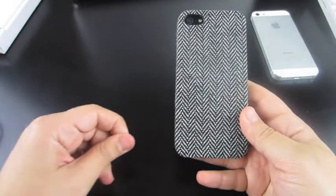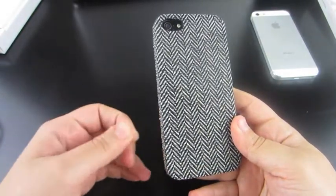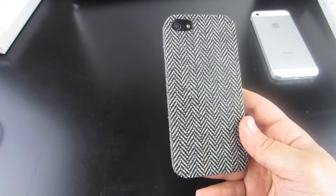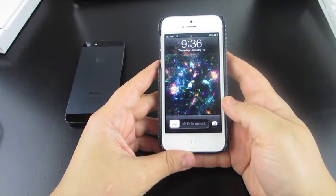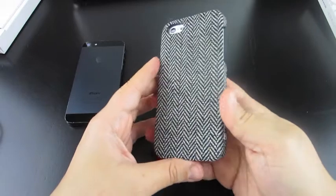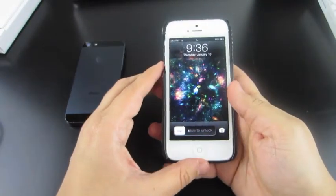It is nice — it's different than what most cases look like. So if you're going for looks and you don't really care about the protection that much, then this would definitely be the case for you. This is what it looks like on the white iPhone 5. Let me do just a quick turnaround for you guys. And that is it.